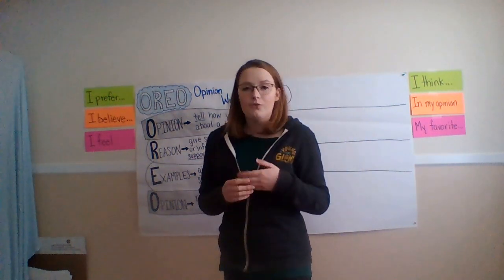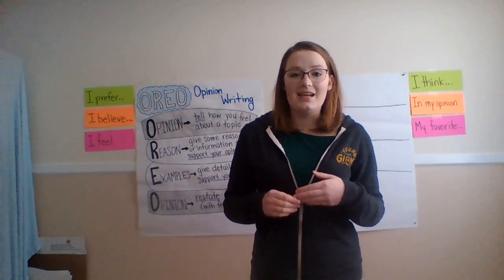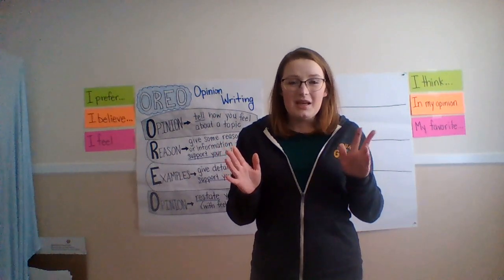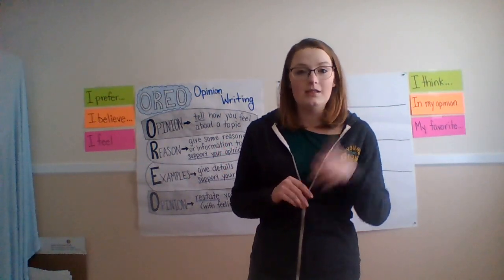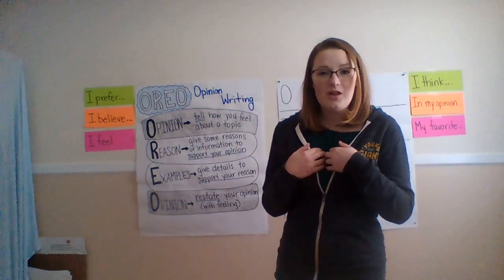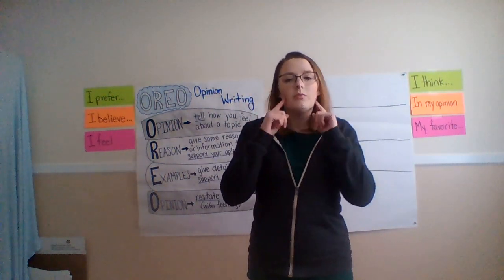Today, what we're going to focus on is just stating our opinion. It's not going to be too complicated, I promise. All you need is a piece of paper and a pencil. I'm not going to be doing a lot of writing right now — it's going to be a lot of your brain working.